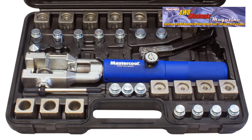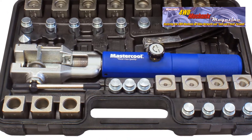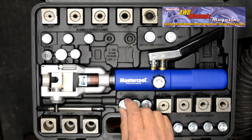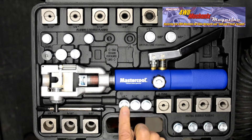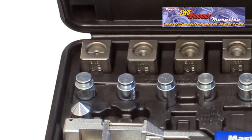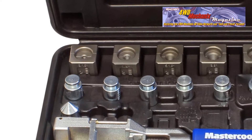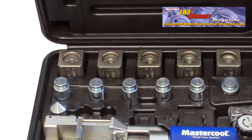All Mastercool kits come in a plastic molded box, and the box for the 72475 is similar to the box for the 72485. The set begins with push-connect adapters in 1/4", 5/16", and 3/8" size, and push-connect die sets in 1/4", 5/16", and 3/8" size. For popular 45-degree and double-flaring, the die sets come in 3/16", 1/4", 5/16", 3/8", and 1/2" size.